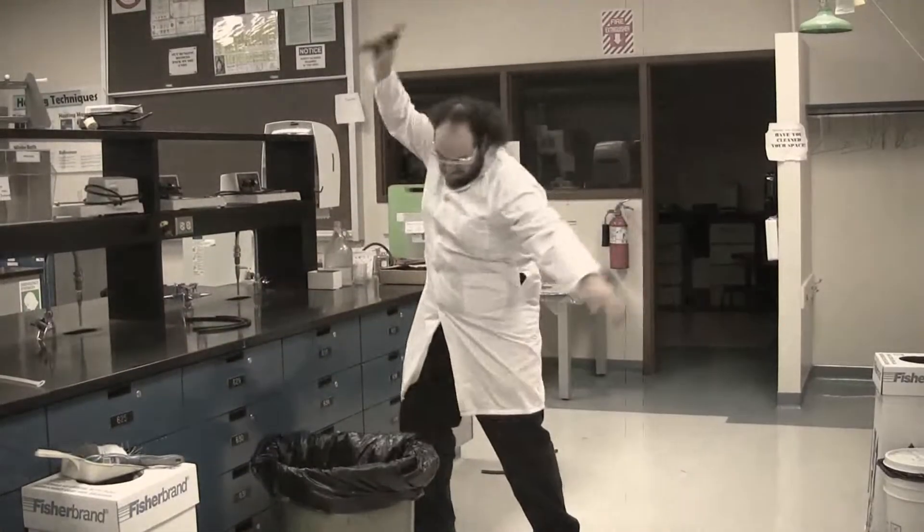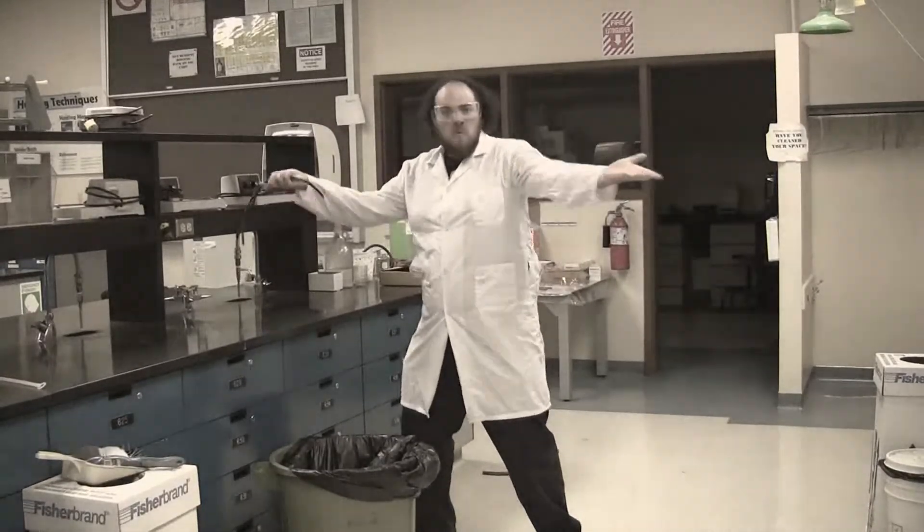Throw out those old hoses and weird misshapen ones. Get ready to learn about water hoses.